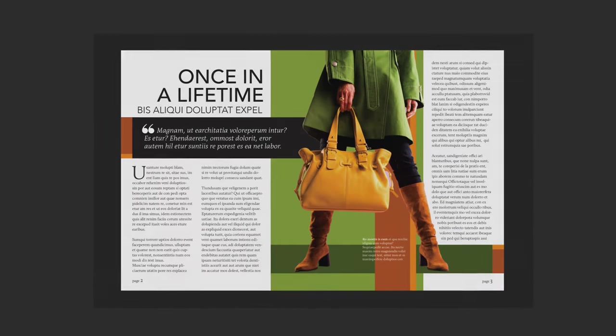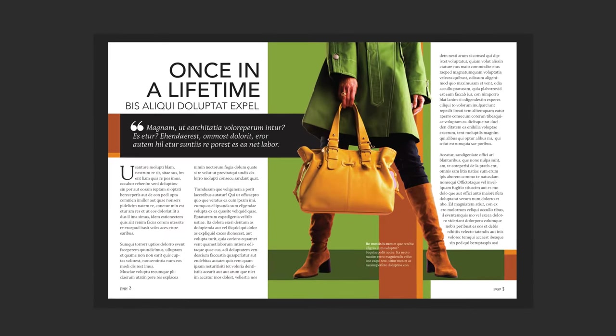I will show you how to design a two-page fashion-themed spread for a magazine from start to finish.